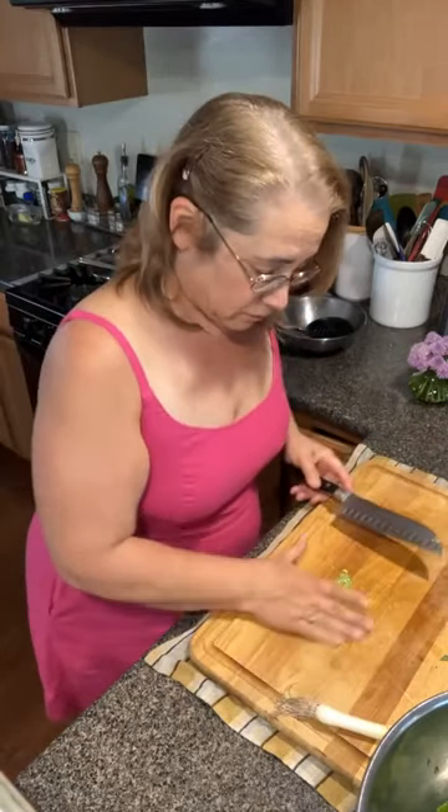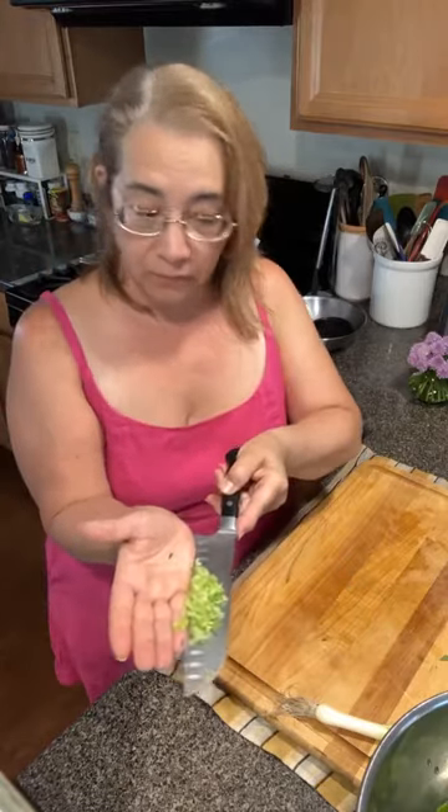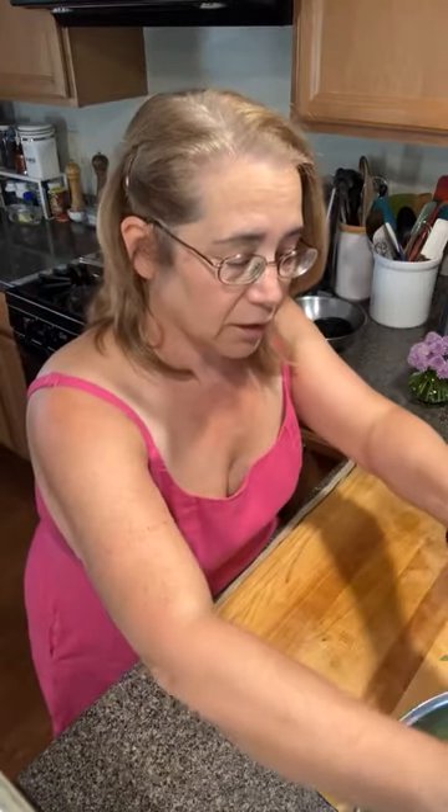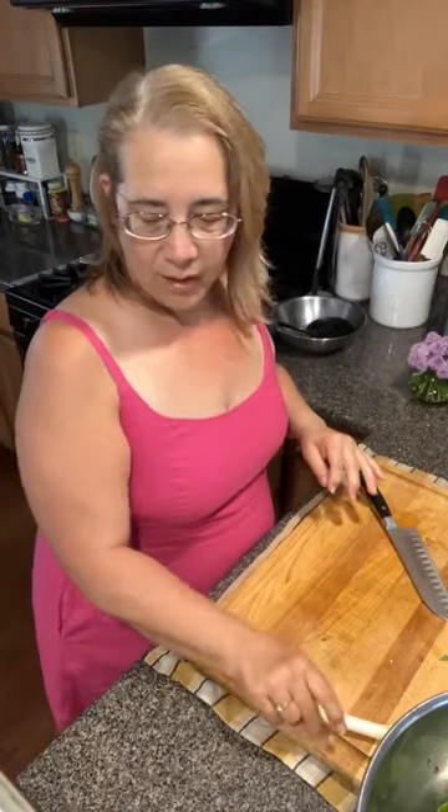Green garlic is not as strong as dry garlic cloves, so you can use twice as much. I have about a tablespoon or so of minced green garlic here. Little insider secret — all that green garlic you saw at the farm stand on Saturday, we were picking more today, so we're going to have a lot going to Adam's stores for the weekend.